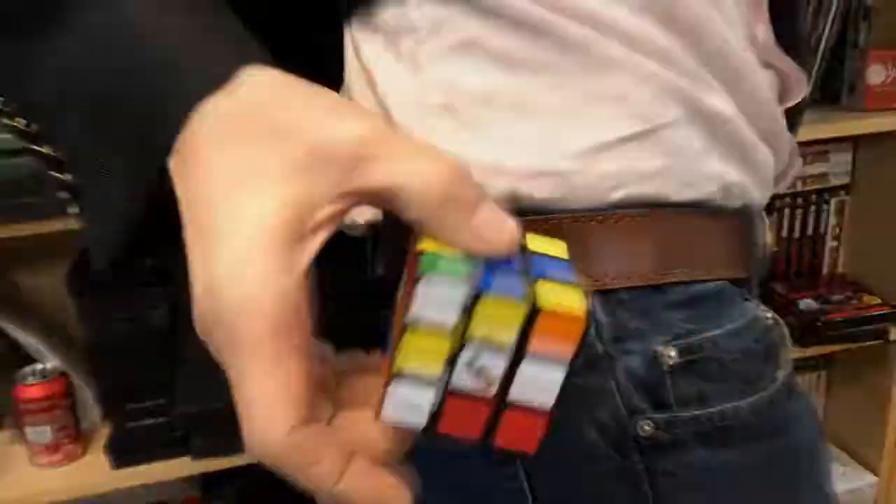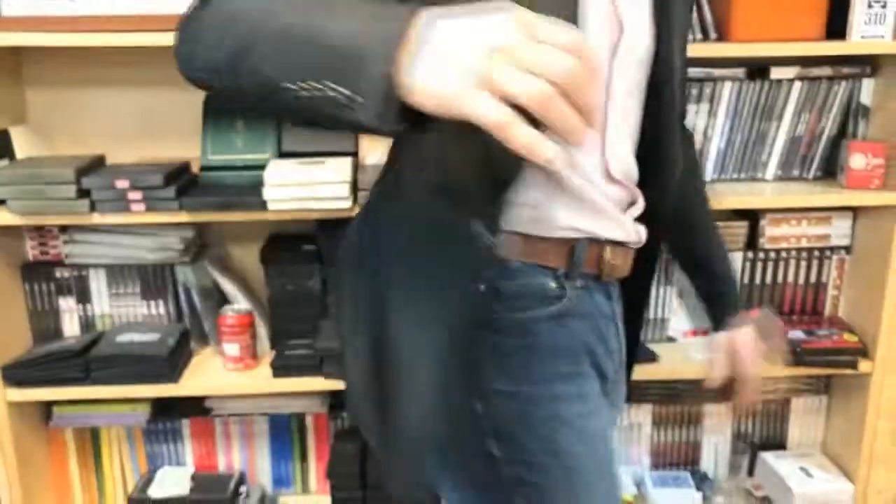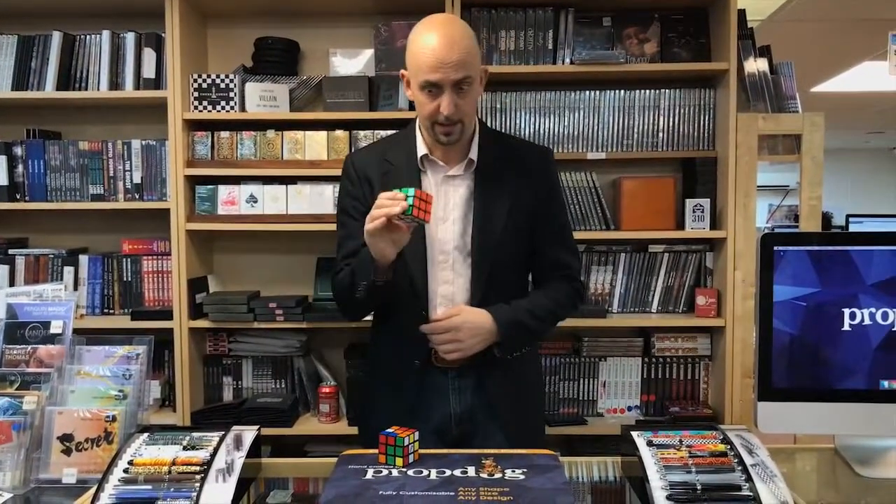It fits perfectly on the belt, holding the regular size Rubik's Cube and of course the Speed Cube — the 3x3 size — fits nicely there out of the way. Your pockets are still free, no bulging. When you need your Cube, all you do is reach across, get it, and ta-da!